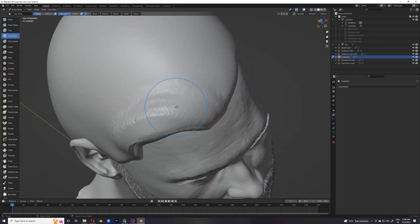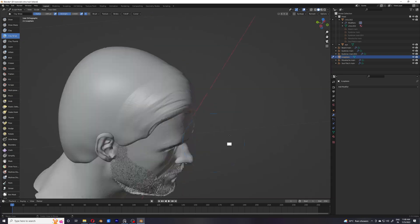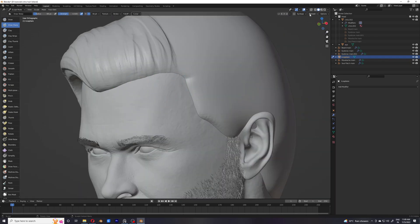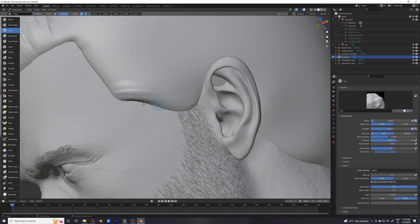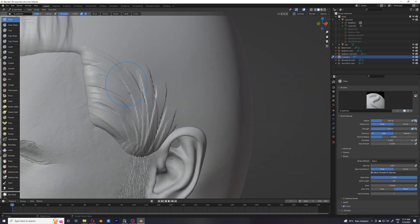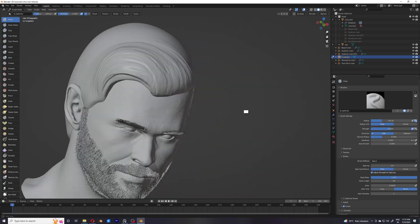In this video I'm just going to do this sculpt and there isn't really anything for me to say. One thing though — this sculpt is not something that you would use for, let's say, 3D printing, because this is not a polished hair sculpt. It's just for the directionality and volume basically. And now I'm just going to let you watch it.